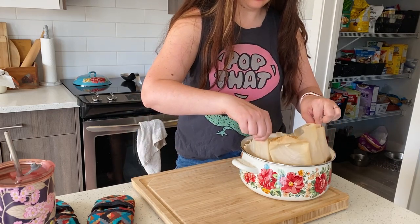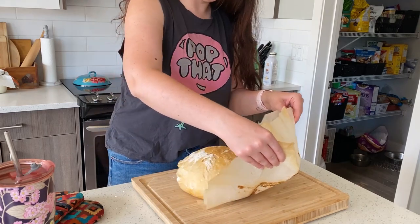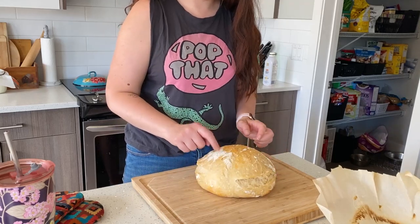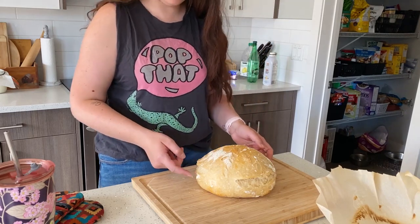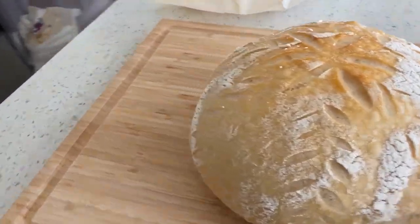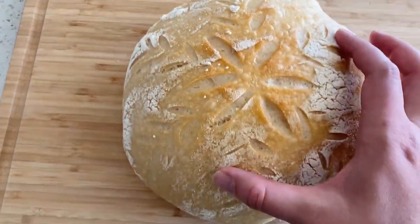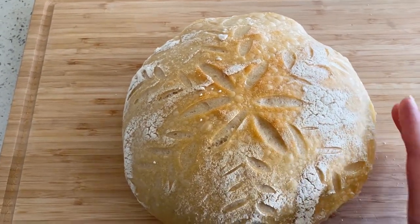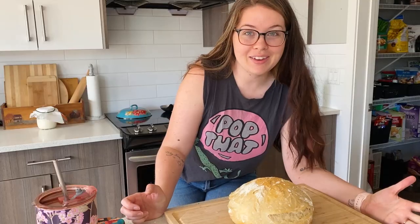Let's check the bottom — lovely! You'll know your bread is done because it will be hollow. You can see our slits down the side burst open — sometimes I get a better burst and split, but this is a good loaf. It's very hollow — there you go. That's how easy it is to make bread.